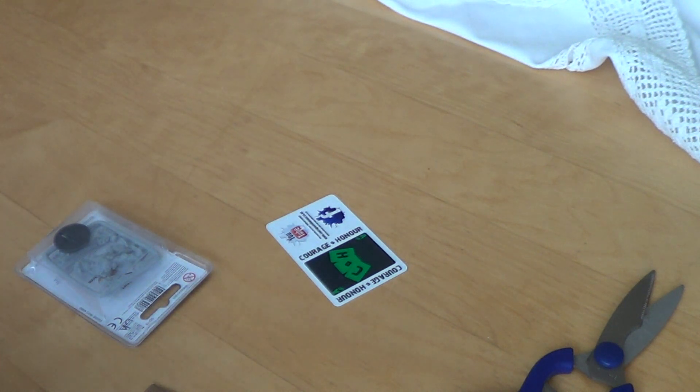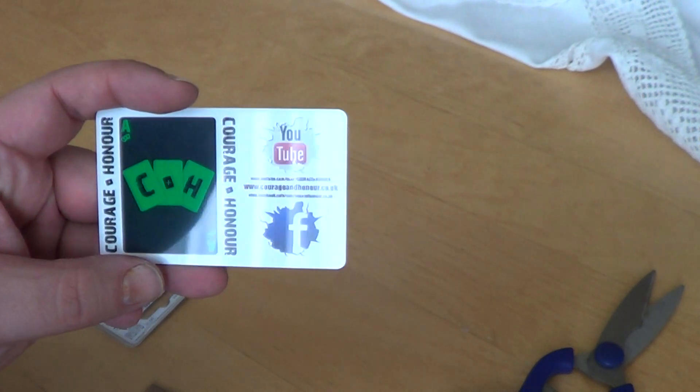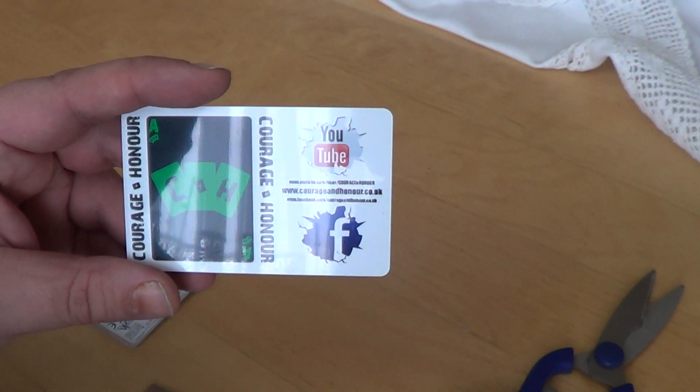A brand new blister. And the Courage and Honour credit card. So I will have fun shopping with this one.